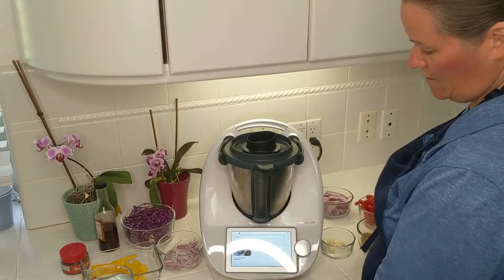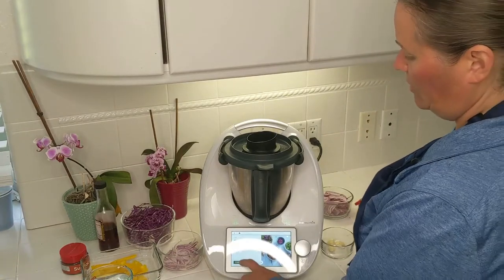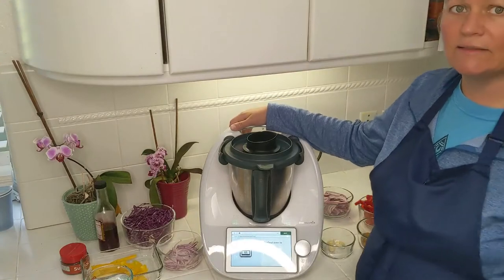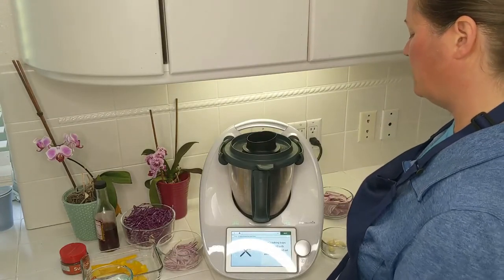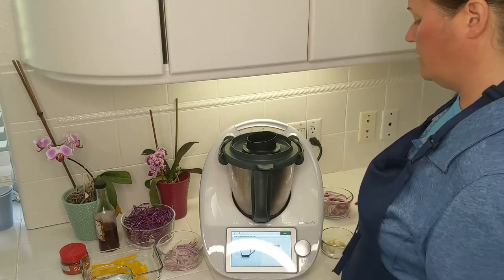Today's recipe is called chickpea shawarma salad bowl and we are going to get started cooking. So preheat oven to 200 degrees Celsius — that's about 400 degrees Fahrenheit — and I've already got my oven going. Next, line two baking trays with baking paper and set aside; already taken care of.